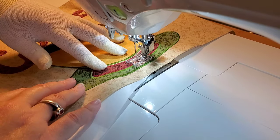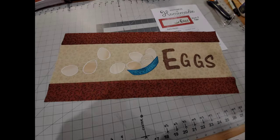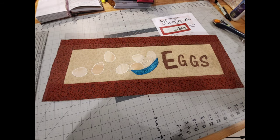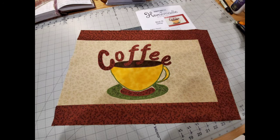It might be totally my love of coffee that influences this, but yes, this is my most favorite block so far! Let's go ahead and add our sashing pieces for the eggs block — you'll add sashing to the top and bottom, press that open and trim, then the left and right sashings get added, press those open, trim up all your bits, and this is our finished eggs block. For the coffee block, we again add the top and bottom sashing pieces, press and trim, then add the sashing to the right, press and trim.